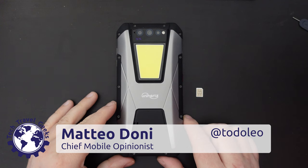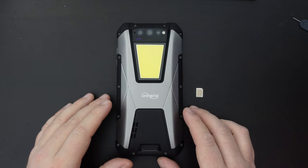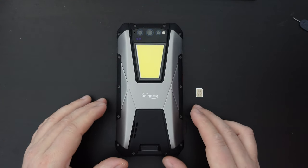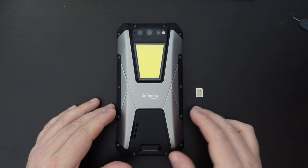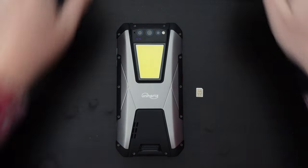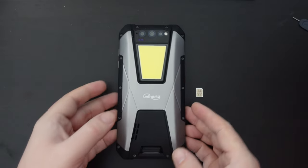Hello, I'm Matteo, the Chief Mobile Opinionist here at Tech Travel Geeks. Today we're going to follow up our unboxing of the Unihertz Tank with a setup video, where we'll go through the setup in detail and provide some insights from my first impressions of the device in actual function.